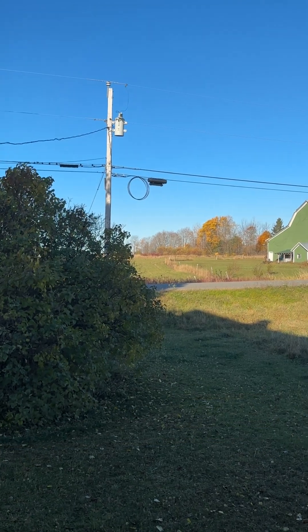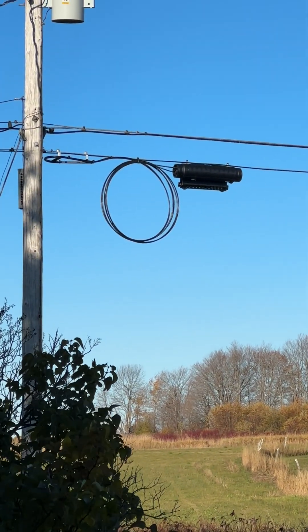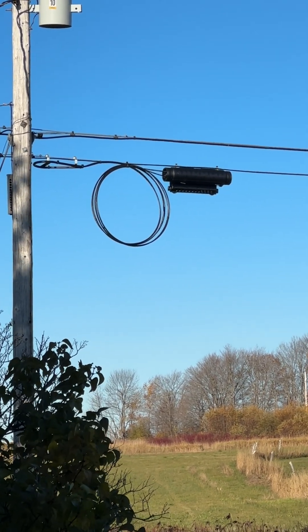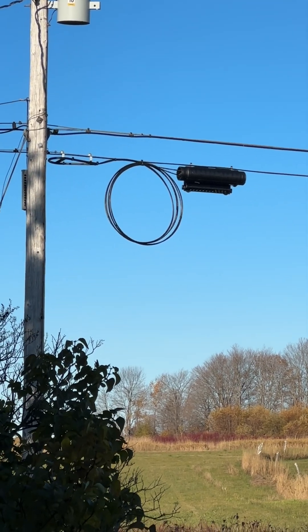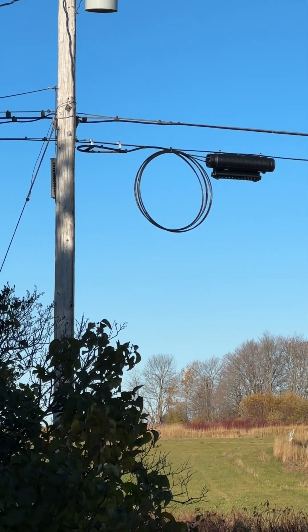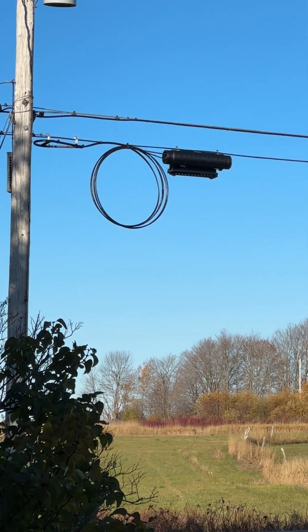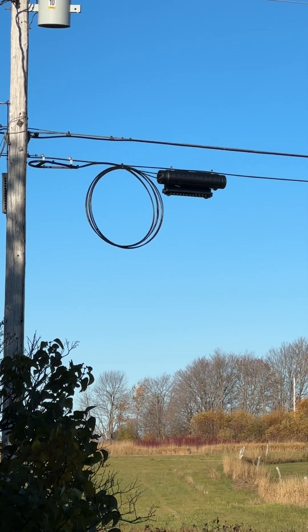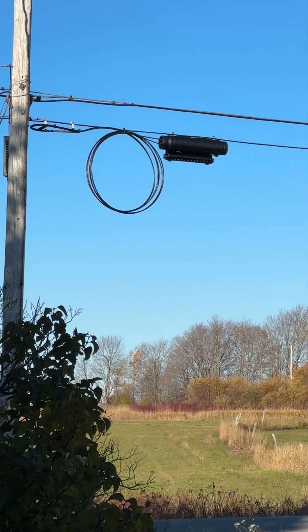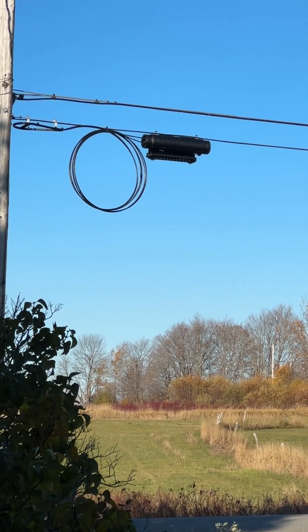When I was looking at some of the previous video, I noticed this loop right here. That almost looks like it could be a service loop for fiber optic wire. I know that Fidium Fiber is supposed to eventually offer fiber optic to the house, and I'll probably change from Starlink to fiber optic when that becomes available. So that's an encouraging sign right there. Thanks for watching. Bye-bye.